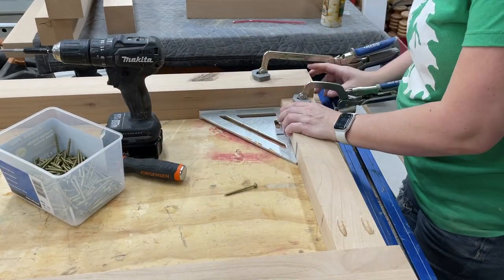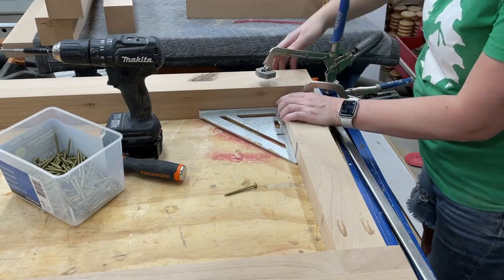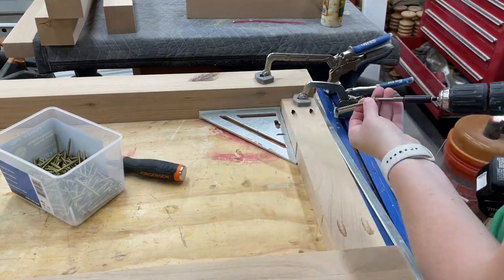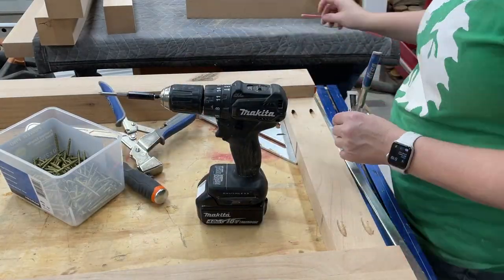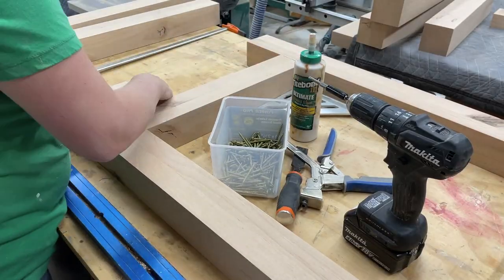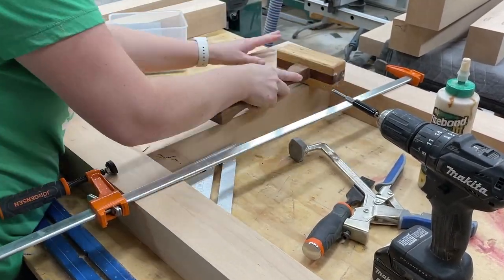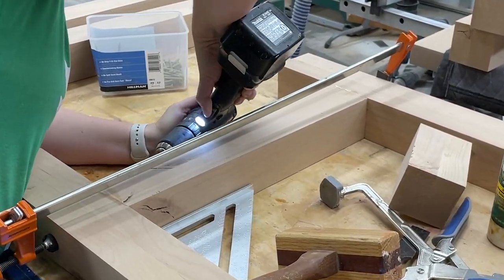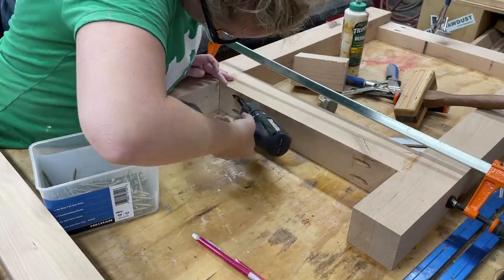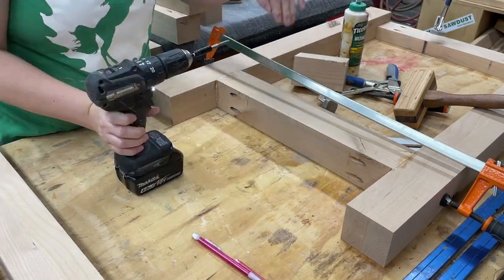I love this Kreg track that I have on my assembly workbench — it makes holding things down super easy. I added an extra pony clamp to hold everything in place while I drove those screws in. I used a straw to help get rid of some of that excess glue. For the bottom stretcher pieces, I cut a scrap piece to give me the right height on both sides, and again used a clamp to hold it in place while driving the screws.